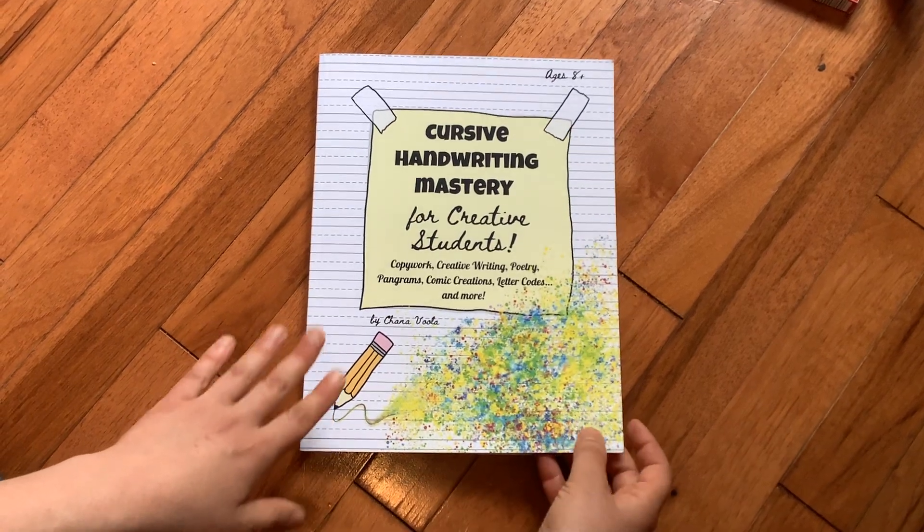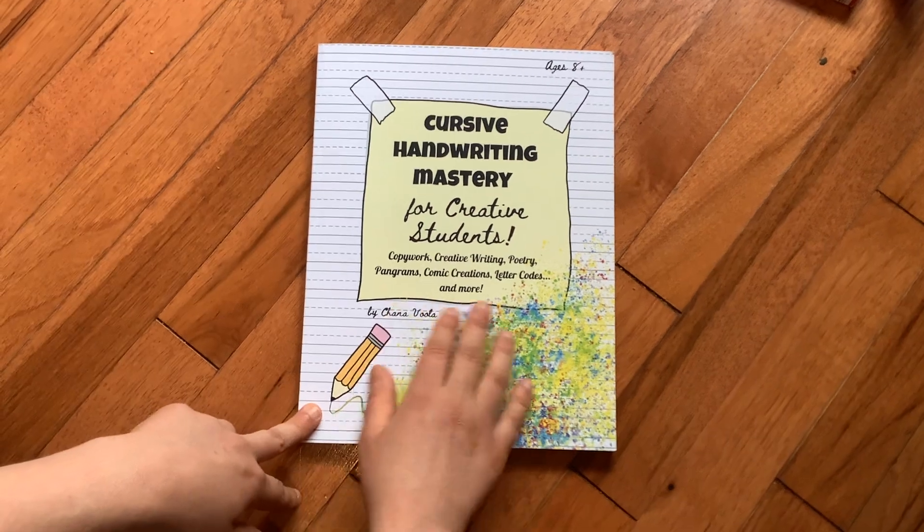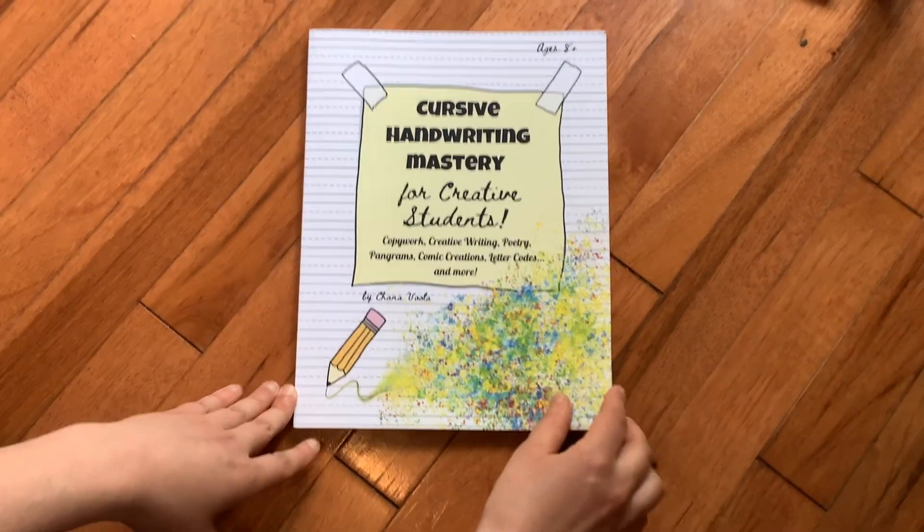Hi, everyone. I'm sharing with you cursive handwriting mastery for creative students — copywork, creative writing, poetry, pangrams, comic creations, letter codes, and more.